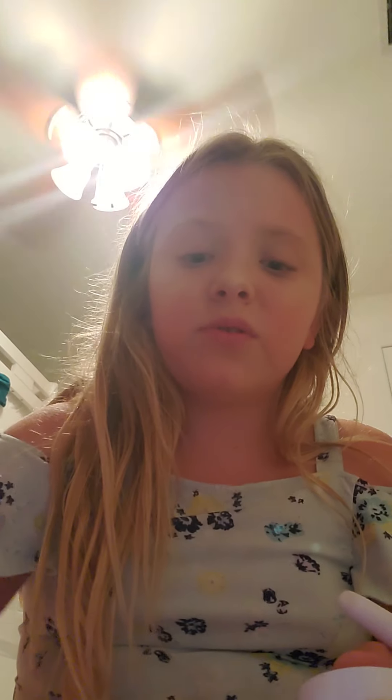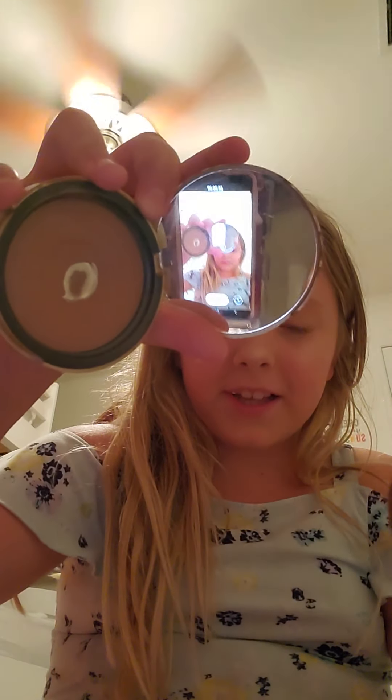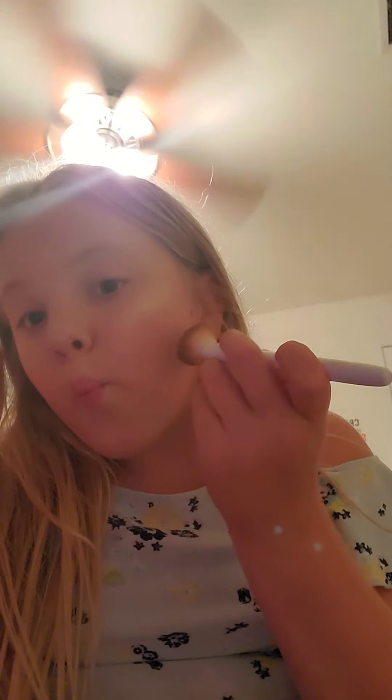I'm going to put some bronzer on. See how this brush is brown — just because I used it for bronzer. This is my favorite bronzer; it smells so good, it smells like chocolate. I used it a lot, as you can tell. I'm using my phone to record it. It smells so good, I wish you could smell it.